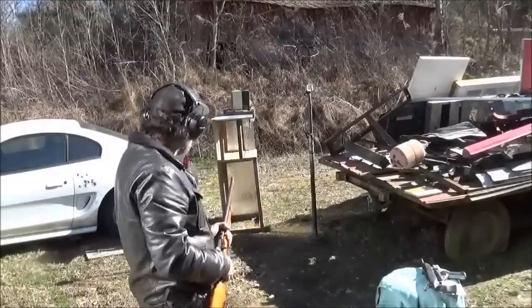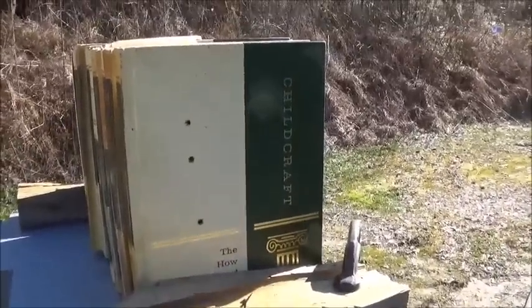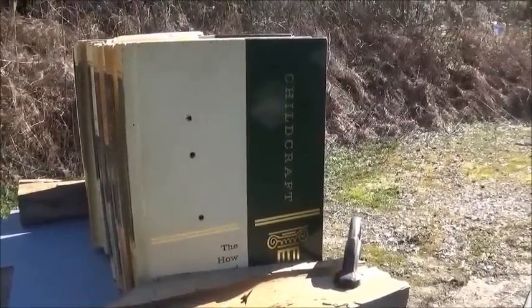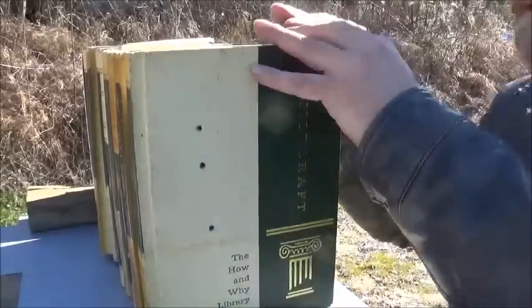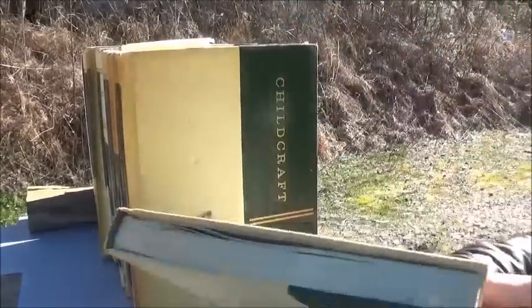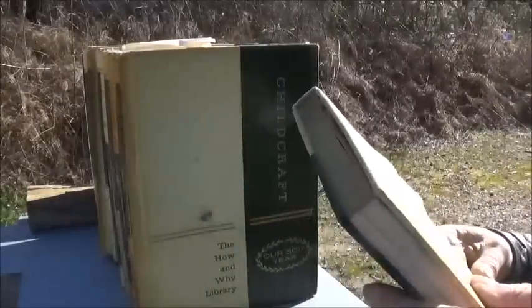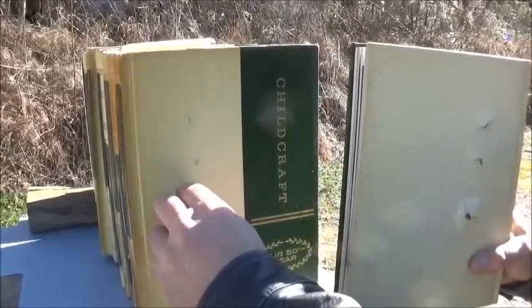Let's go check the books and see what we come up with. Well, at least we did get three good shots on it. Let's take them apart and check it out. This is our first book. The first book seems to have caught everything.